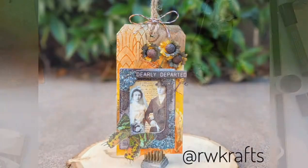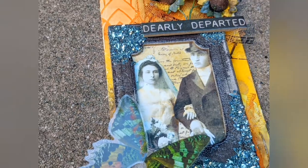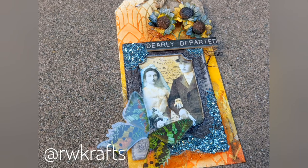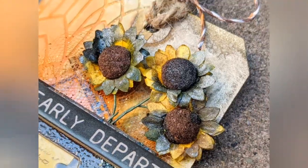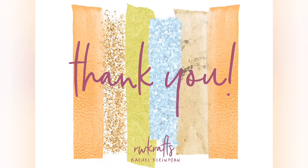Here is the finished tag. Use what you have — that's the whole point of seasonal; it's seasonal. Thanks for following along. It feels good to be back again. All the links and supplies are listed below. Thank you all. Bye!